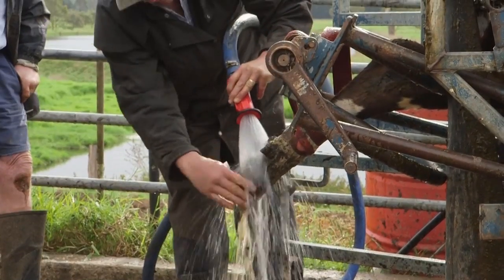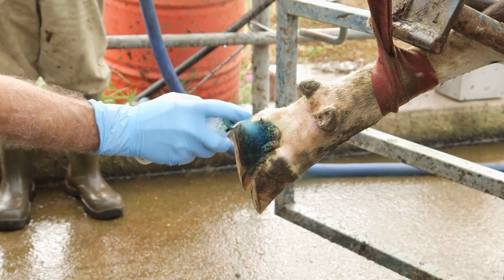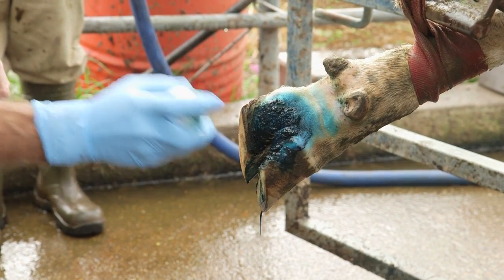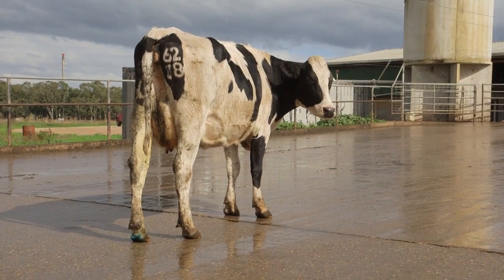You should clean thoroughly but gently so as not to cause any bleeding. Dry with a towel and then spray with an antibiotic spray. Ideally allow the spray to dry and then spray again. You should allow the cow to stand on a clean surface for about 15 minutes.